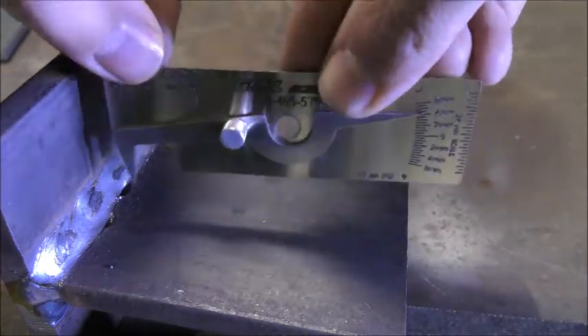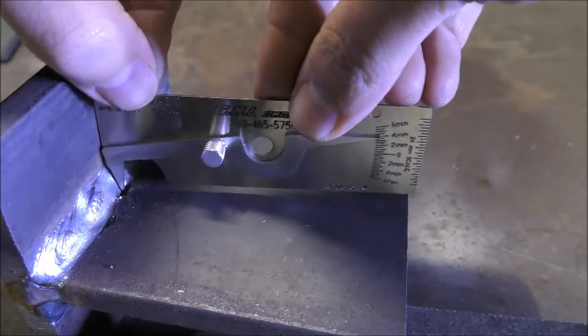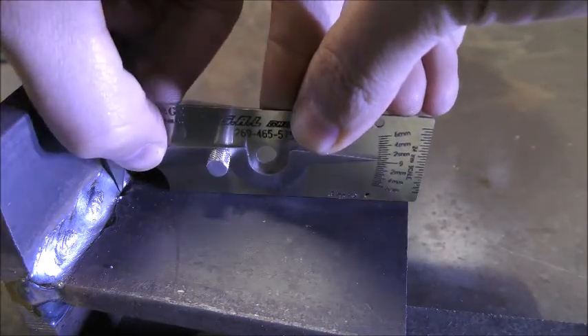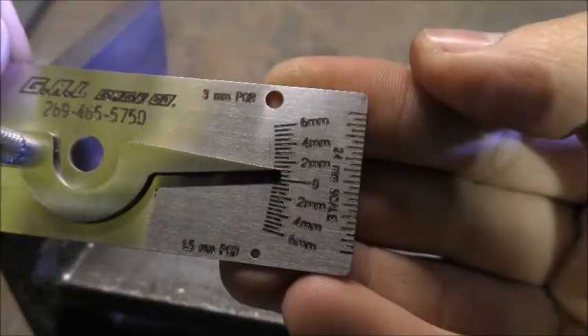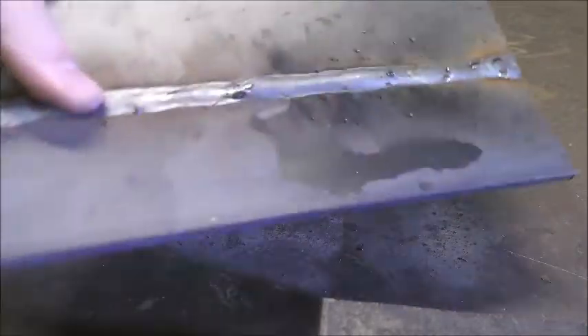To do this, place the tip in the undercut and press down on the gauge until the base sits flat on the parent material. This will show you the depth of the undercut. It is important to hold the gauge 90 degrees to the parent material in order to obtain an accurate reading. If it is tilted over, incorrect readings can be taken.